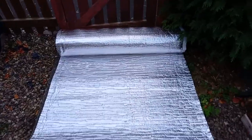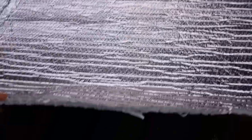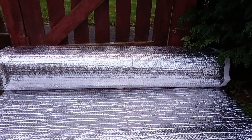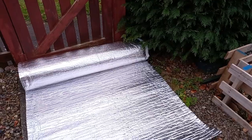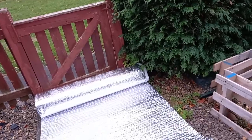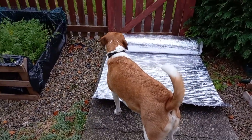This is the double-sided bubble wrap that we're using — foil on both sides with a good thick bubble in the middle. We thought we were ordering three packs each four meters long, but the supplier upgraded us to this thicker stuff free of charge and sent it all in one long 12-meter roll. That's been a big help.